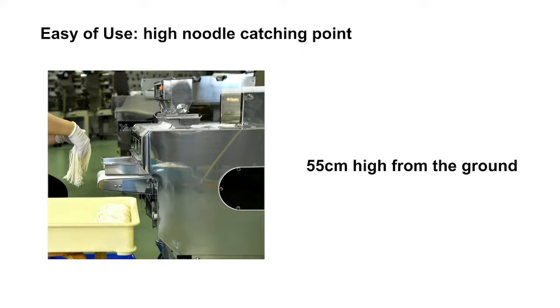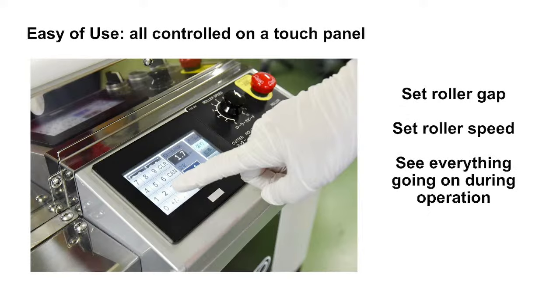The machine has a conveyor belt that carries the noodles out, set at about 55 centimeters from the ground — a pretty high position — so you can put a regular folding chair in front of it and sit comfortably to catch the noodles coming out of the machine, without hurting your back. You can control pretty much everything on the touch panel: roller gap, roller speed, and everything going on during operation.